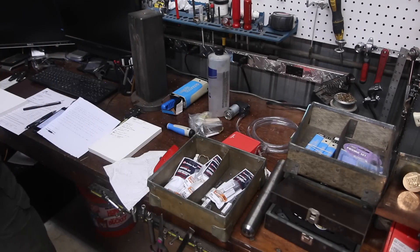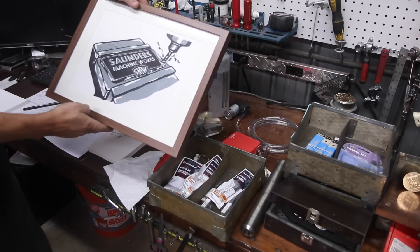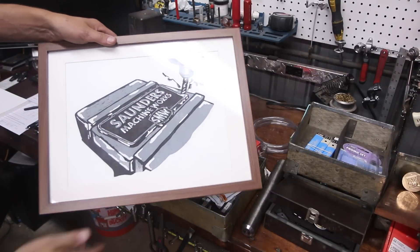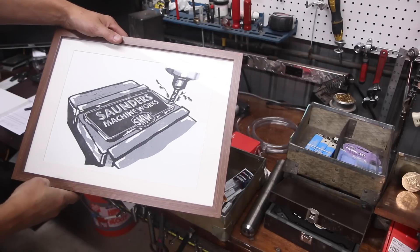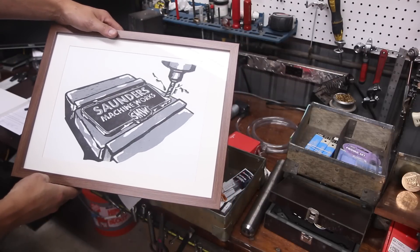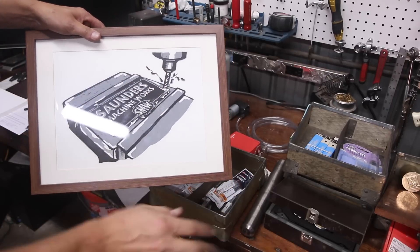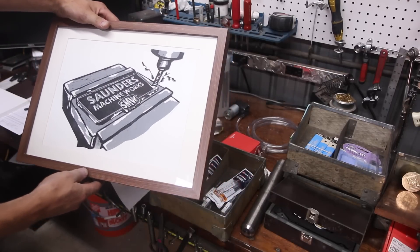Oh my gosh, guys, look at that! That is awesome — other than some dual deflection, just kidding. That is amazing.